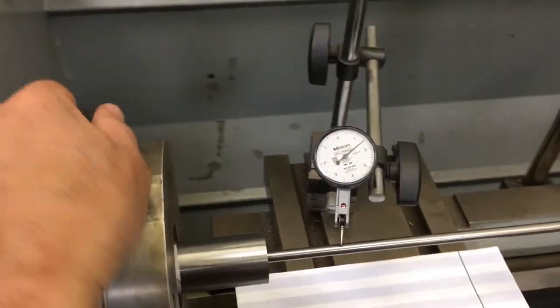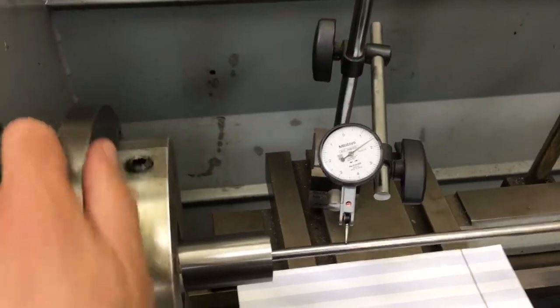I'm going to get back to work, dial this in perfectly, and chamber it up. See you on the flip side.